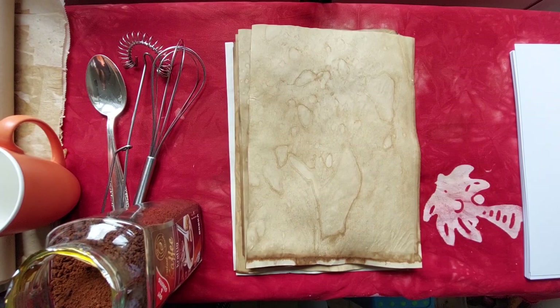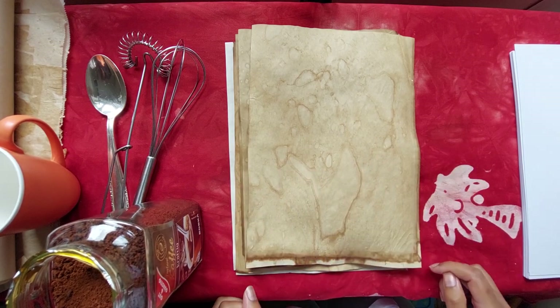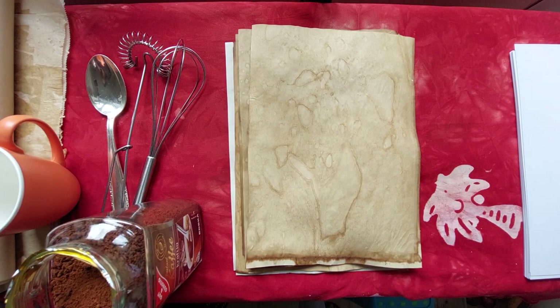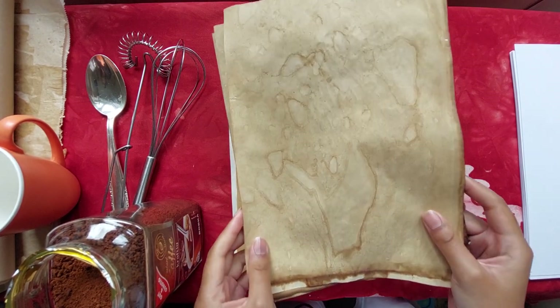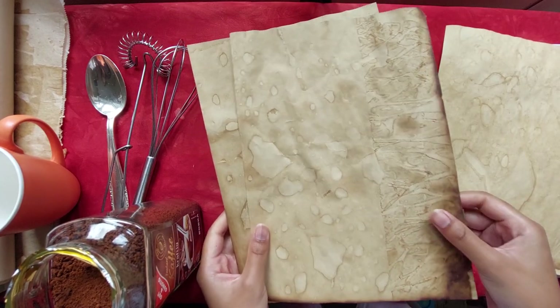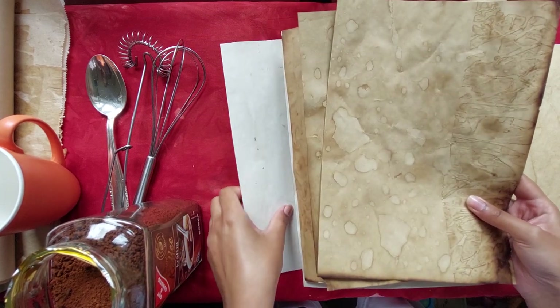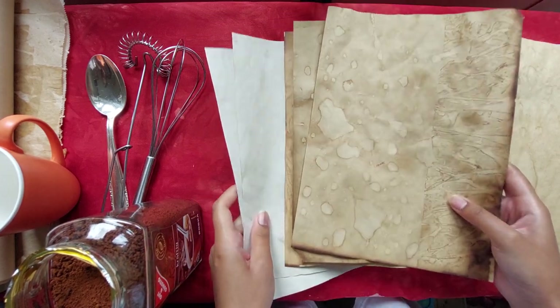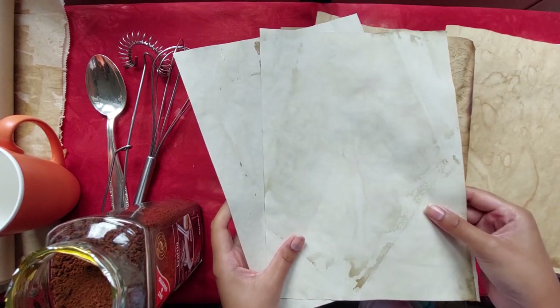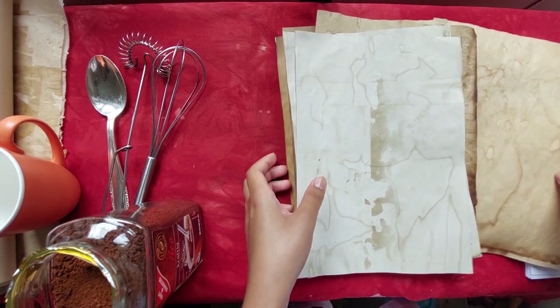Hi everyone, it's Clara. I'm back again and I'm here with my daughter — she's going to help me make this tutorial. Somebody just asked me how we make our coffee dyed papers — Sabrina and Benji on YouTube — so I'm doing this for her and for you guys if anyone is interested. My daughter is going to tell you what we need to make this coffee dyed paper.